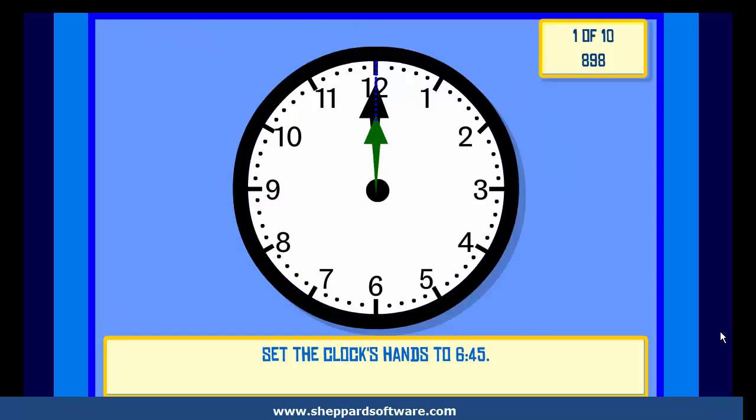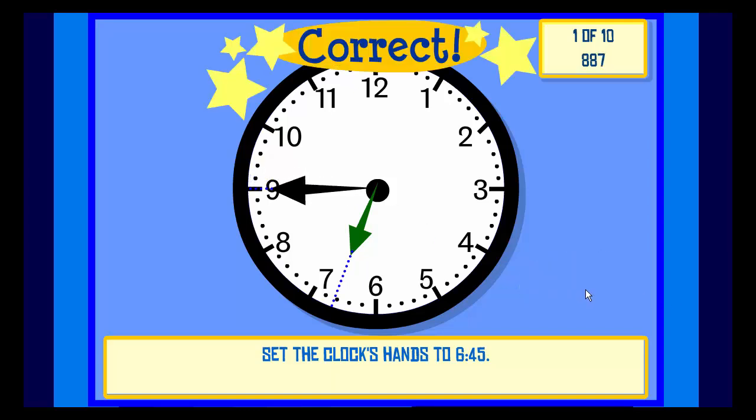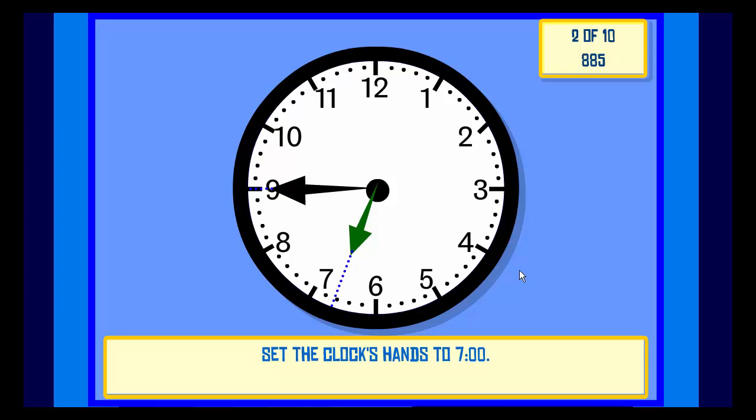Set the clock hands to 6:45. Check. Correct. Set the clock hands to 7 o'clock.